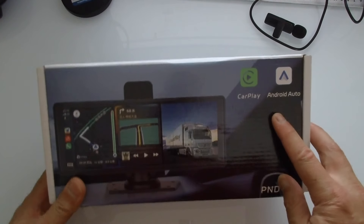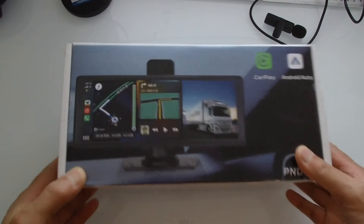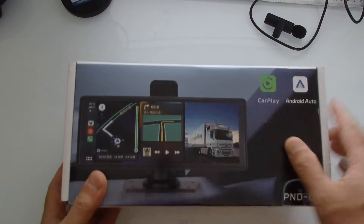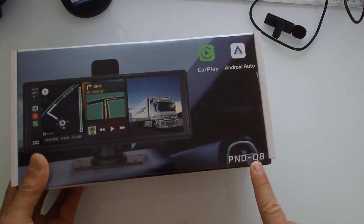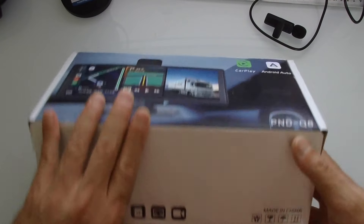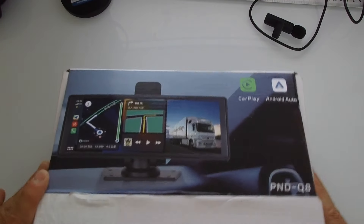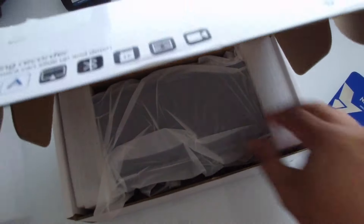Today we're going to look at this Chinese CarPlay Android Auto Box. This is a 10.3-inch screen and there's a whole bunch of different ones. This is the PND-Q8, but there's a whole bunch of sellers that sell the exact same thing just under a different label. I wanted this one because it has a 10.3 screen. It comes with a memory card, which is good. Let's take a look at what's inside.